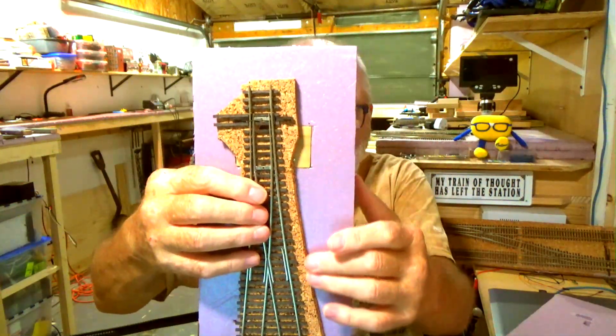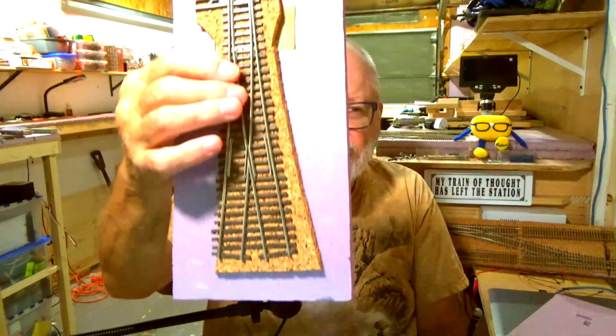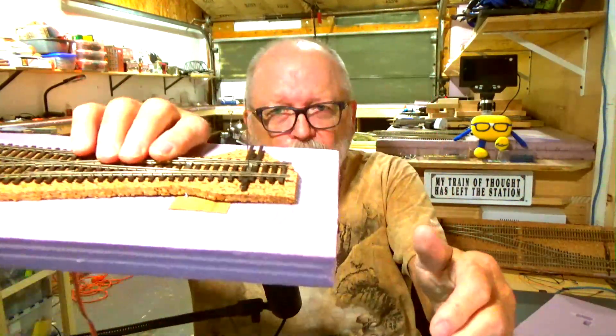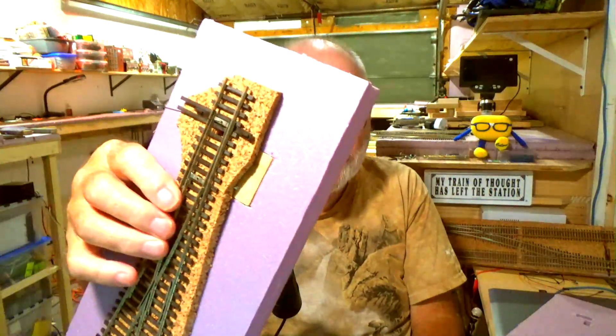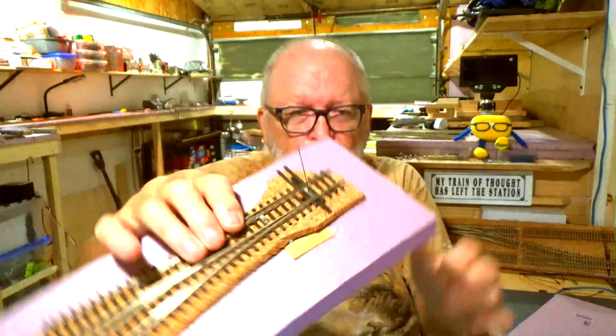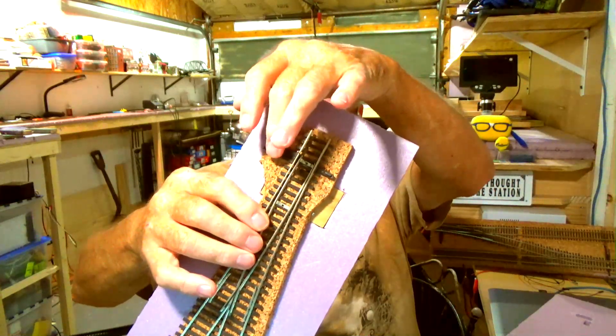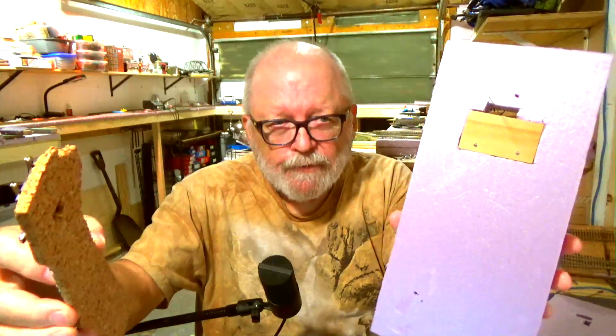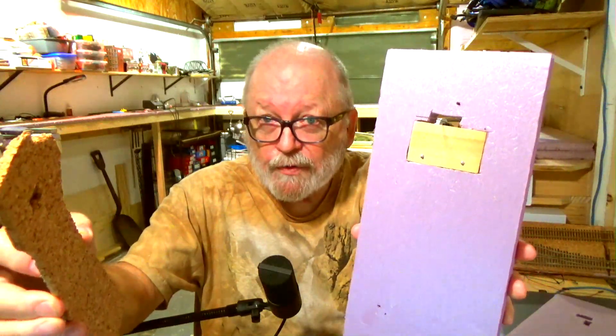What I have right here is cork underlayment that I cut the profile of this Y, and I have the whisker coming right up through the center. I haven't cut it off yet. You could mount it off to the side — which I prefer — and you could pull this whole thing off, and that's what it looks like right there.